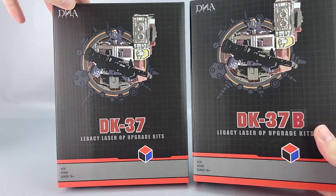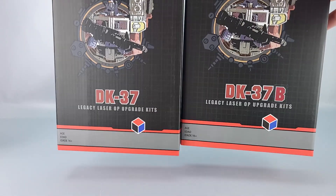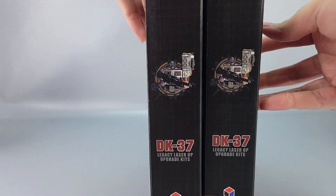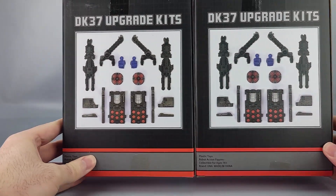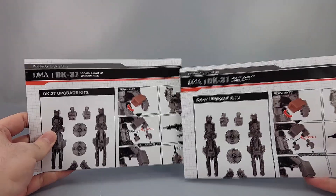They're identical boxes. You can see a picture of Laser Optimus Prime with a new gun and the DK37 label. On the side you've got DK37, DK37 warnings — and again the exact same box. There's not even a B on the back because again it's just a sticker on the front. The instructions are identical for both kits as well.